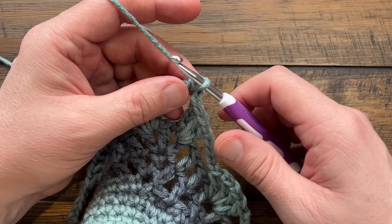Coming around at the end of round five: put in your last double crochet in the middle space, then chain two and slip stitch to the first single crochet to complete this round. Let's move on to round six.